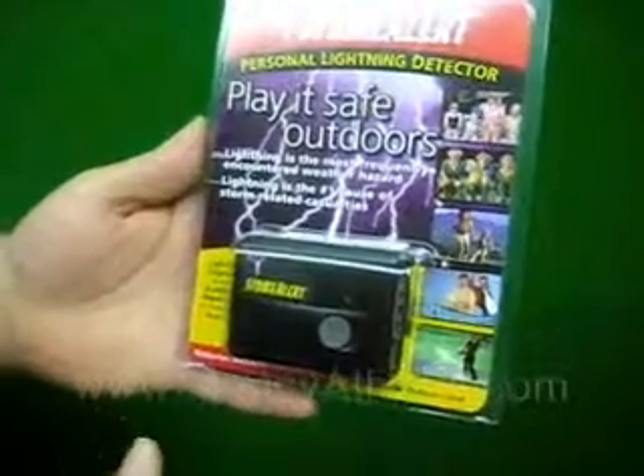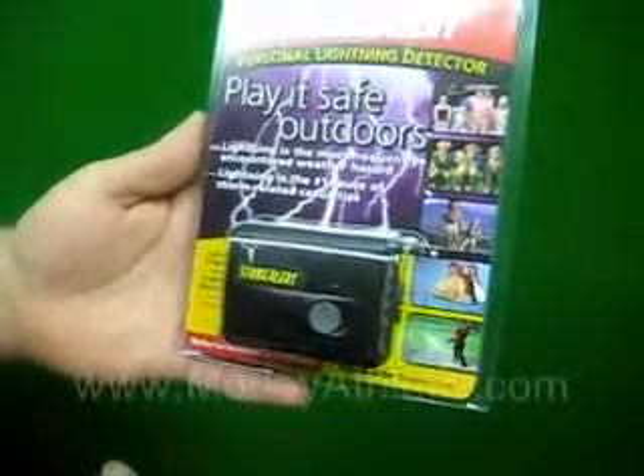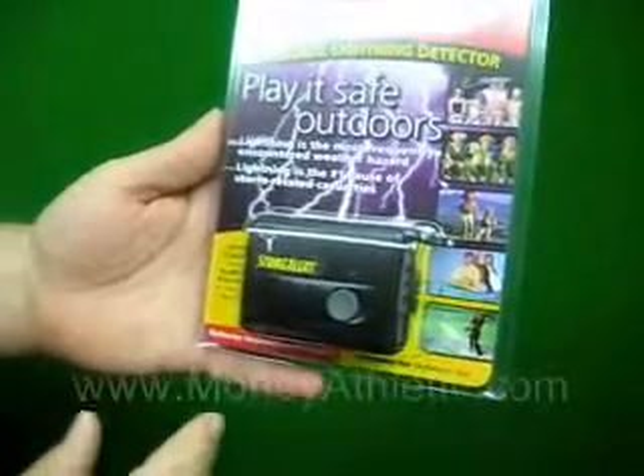Lightning can actually strike from miles and miles away — even though you don't see a thunderstorm or hear it, there still is a possibility and a risk there. Basically this unit will detect lightning up to 40 miles away.